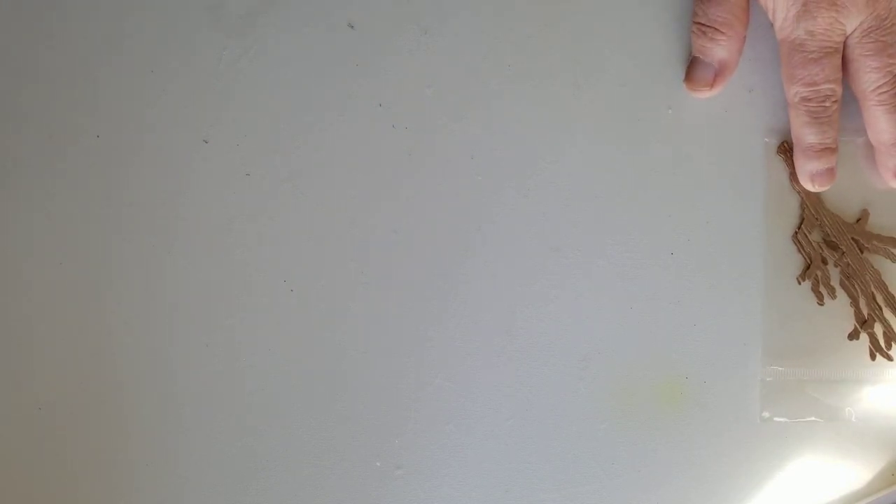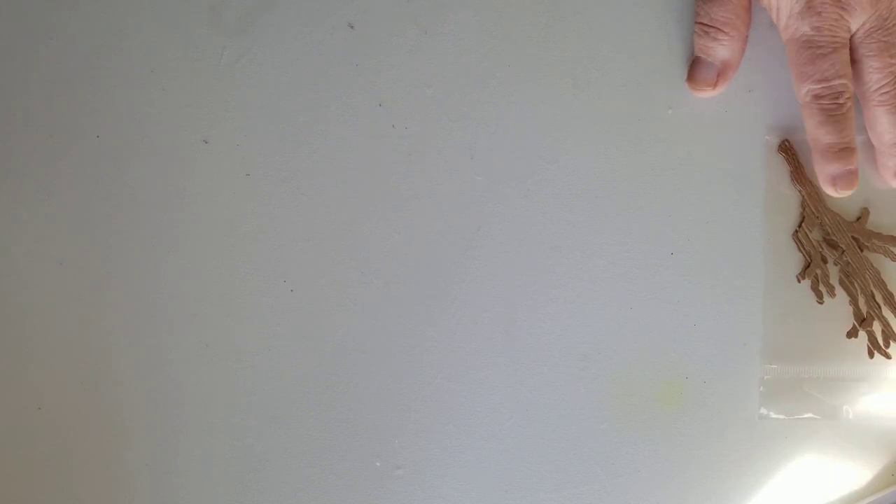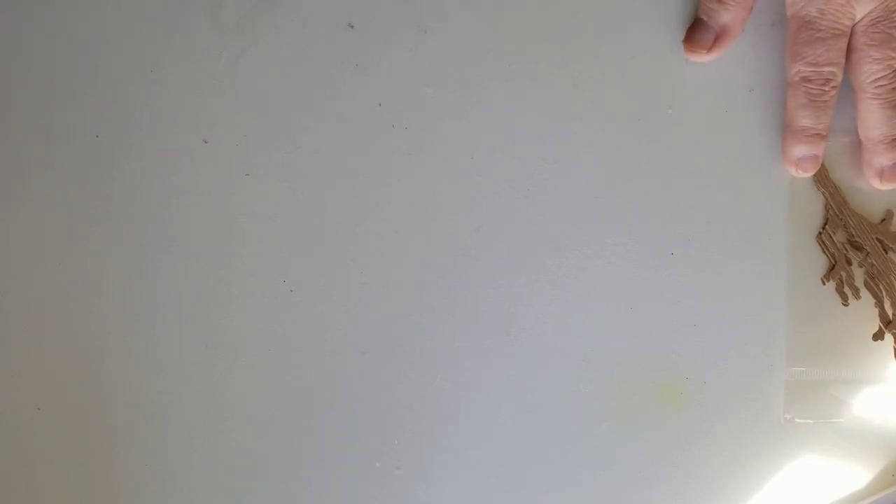I wanted to share what I have inside my typewriter that I created for my friend. I did share it on a previous video last night, but the lighting wasn't really good and I was doing it one-handed. So I thought I need to do this right and share with you in closer detail what's inside my typewriter.